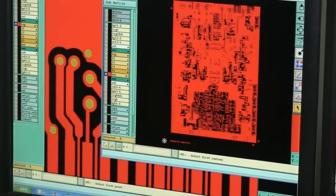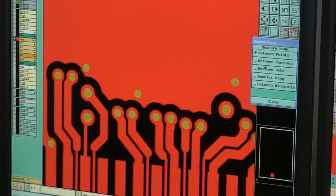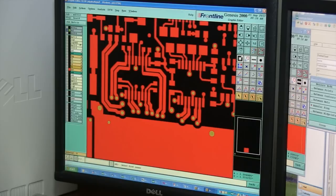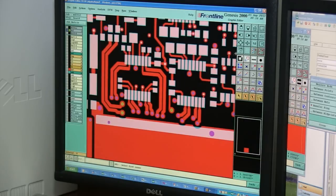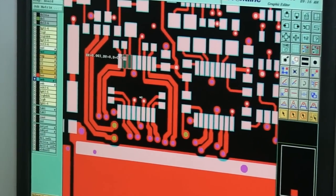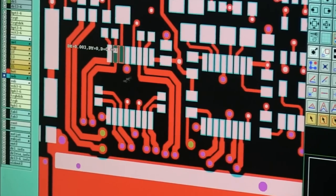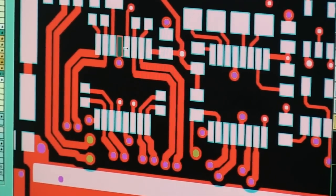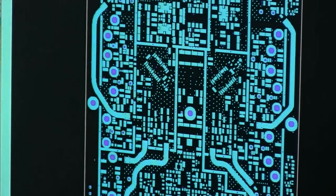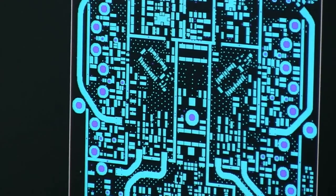The Gerber files define the copper layers as well as the solder mask and component notations. First, our CAD engineer conducts a DFM review by checking the trace widths, the space between the traces, hole size, etc., to ensure the design fits within manufacturing capabilities. Once the data is verified, he will output all the tool files needed to drive the machines that will fabricate and test the PCB.